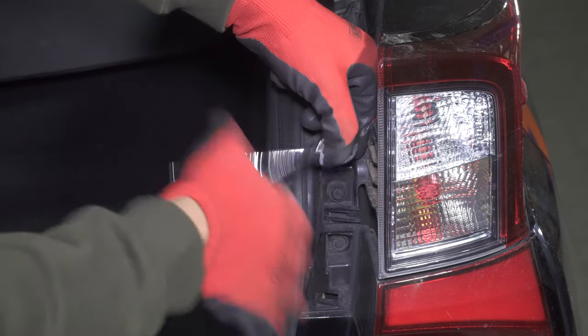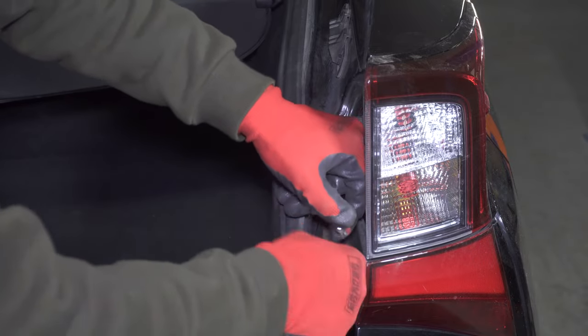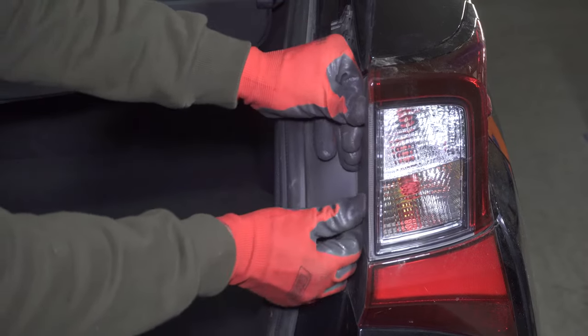Replace the 10-millimeter bolts and tighten. Line up the inside clips on the plastic cover and push it in, then push the outside of the cover into place.